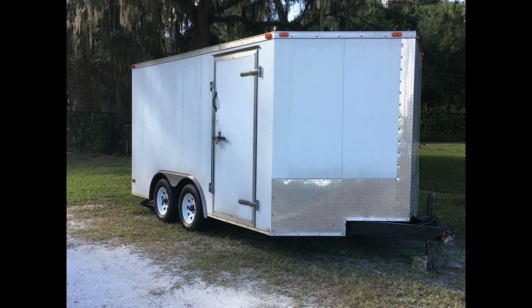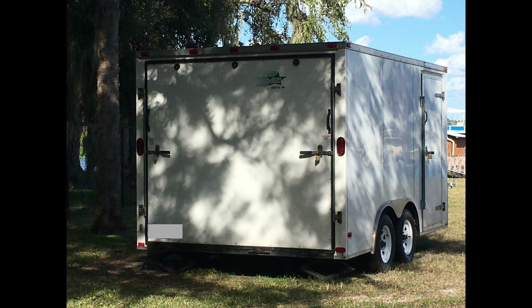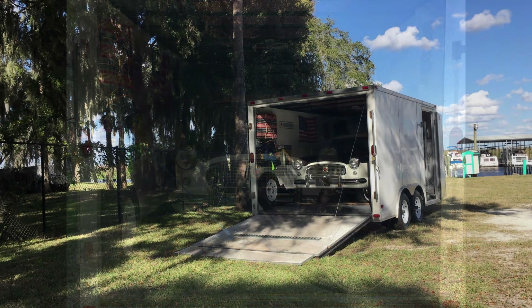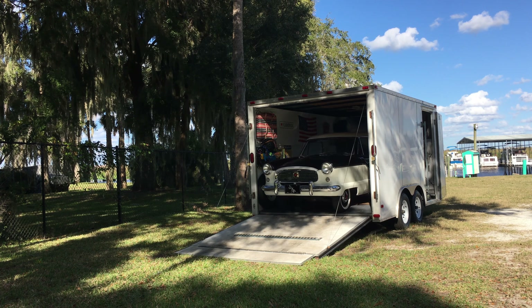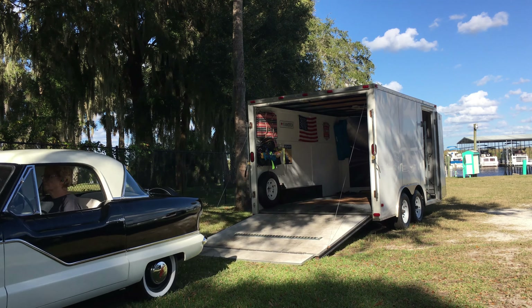Welcome back to today's episode of I Don't Know What I'm Doing, brought to you by Tiny Garages on Wheels, also known as Trailers. This is my 1960 Nash Metropolitan. Don't tell anybody, but I nicknamed her Ellie Girl.